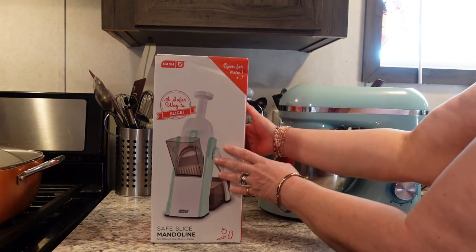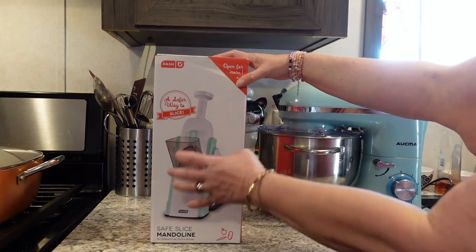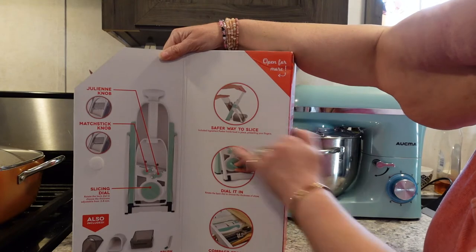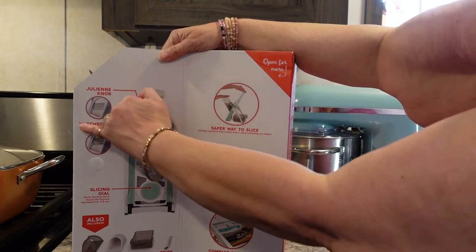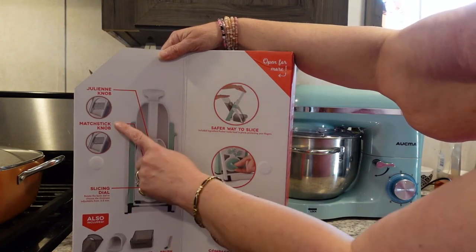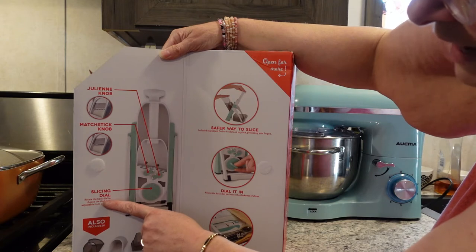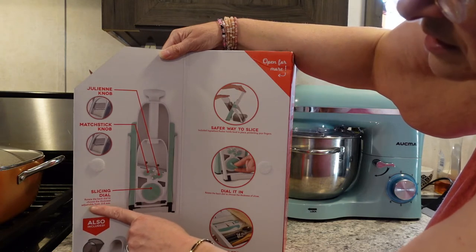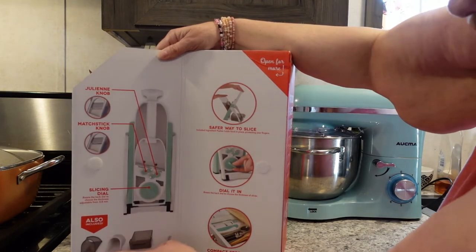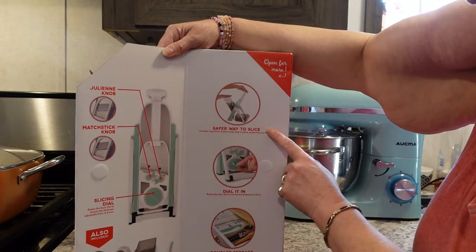It's the Safe Slice Mandolin by Dash, and it says it's a safer way to slice. You open this up and it shows you all the features. It has a julienne knob and a matchstick knob, so you can do julienne slices and matchstick slices. I like matchstick carrots so I'll make use of that. And here's a slicing dial.